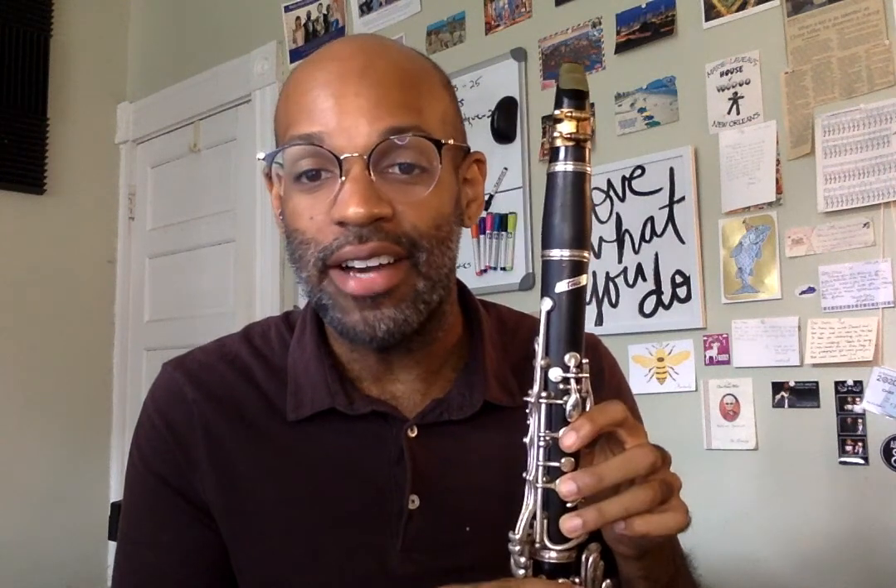And then the final part of the song is just like the beginning: E, D, C. Let's do the final step again. Two, ready, go.